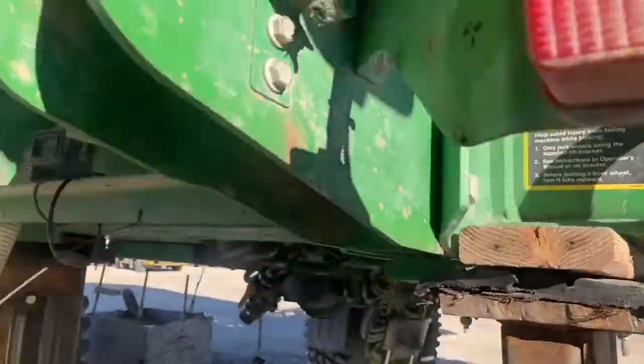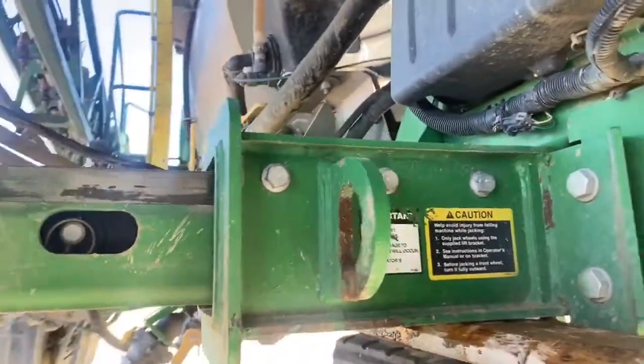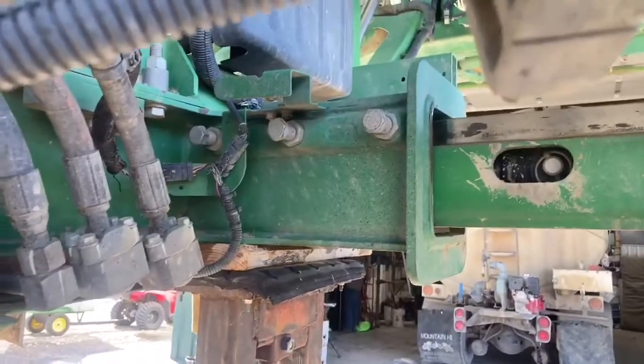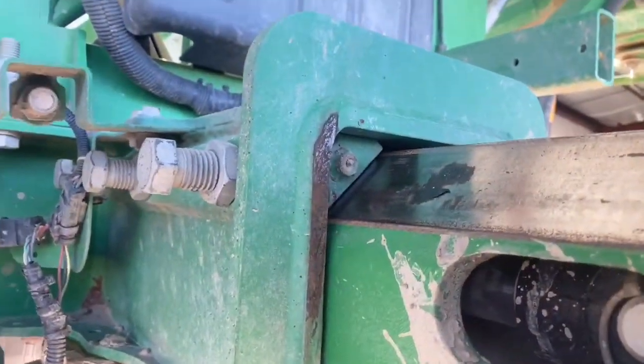I'll show you the other side first so this is what it looks like before you take them off. It's got those three bolts on the back and the front, and then it has that little shim on the side.